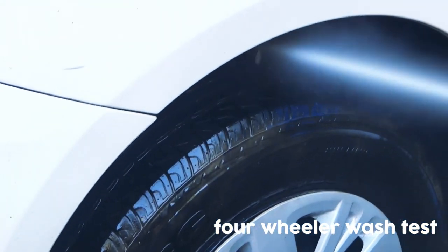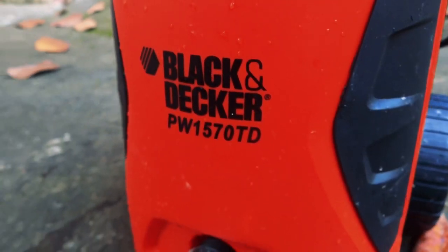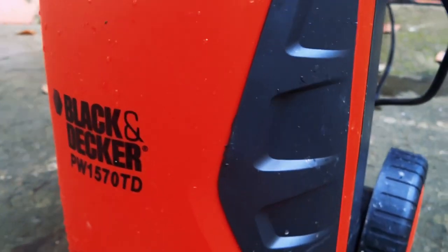So I'll be sure recommending this product to you guys because this one right here is the best you can get in your budget.